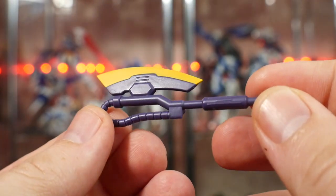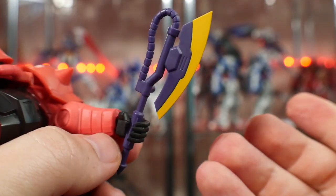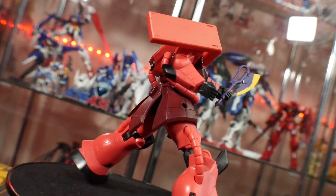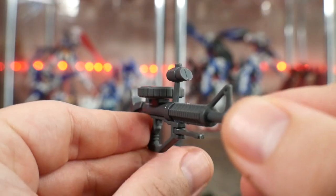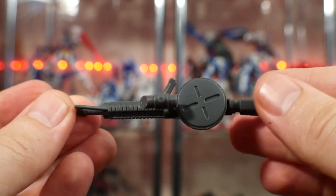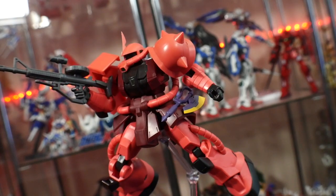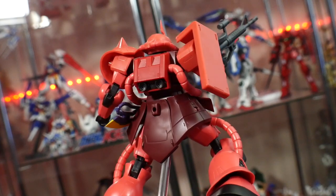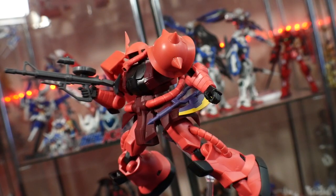Now let's talk about the accessories. We have the beam axe, which is not bad — it looks okay-ish. You can store it on the back skirt or the side skirt, so weapon storage is always appreciated. I do think the posability with the axe is going to be non-existent because the joints in the shoulder just don't really move well, and the shoulder armor just kind of gets in the way. The machine gun is pretty cool — the handle can move back and forth so it can actually be grabbed with the left hand. It's just one solid gray color, nothing too spectacular, looks kind of cheap. But I guess that's going to be one of the better poses you can do — with the machine gun instead of the axe. At least it did come with both weapons to choose from.